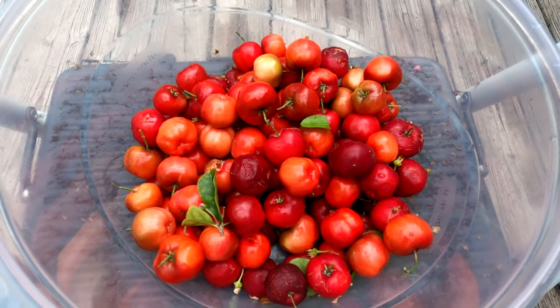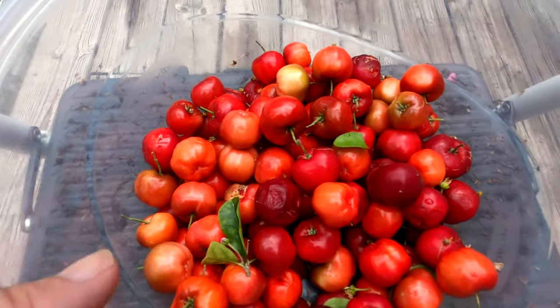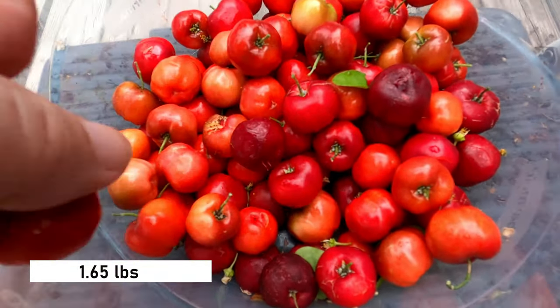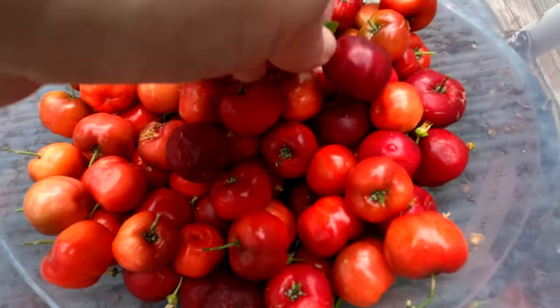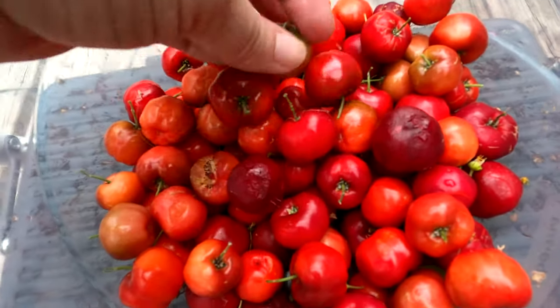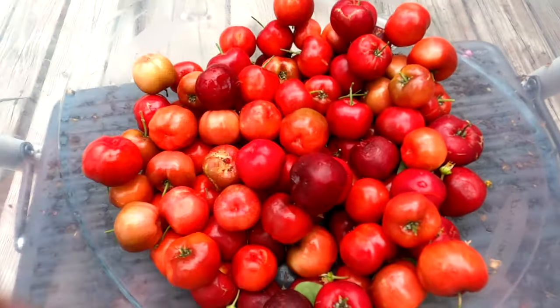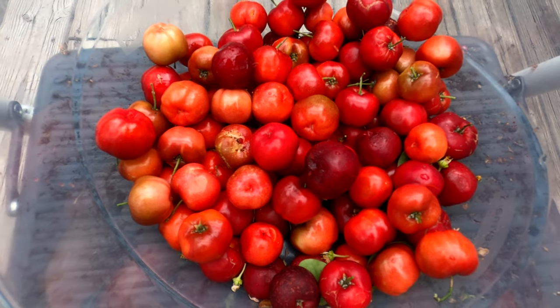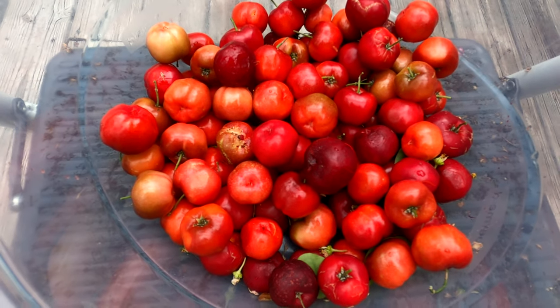There we go. Look at them all. I don't know, maybe a pound? Two pounds of cherries? Some of them were almost past the peak, some of them a little bit under, but I think we did okay. We might be able to get a jar or two worth of jelly — or jam, whatever it calls for.